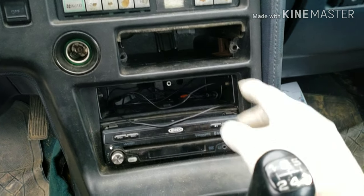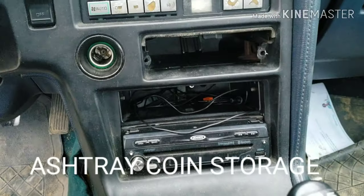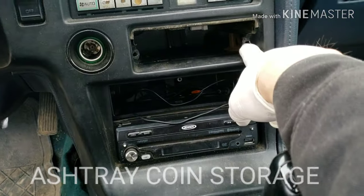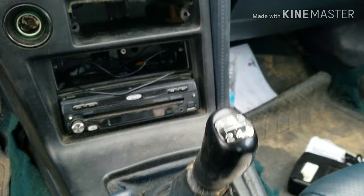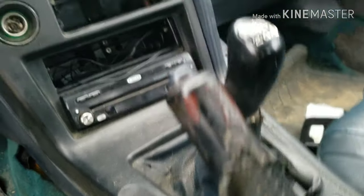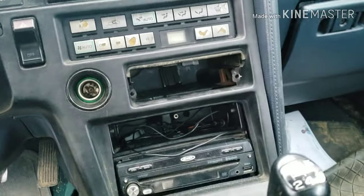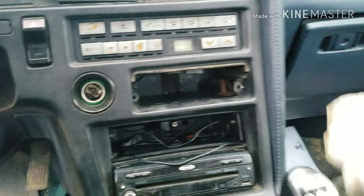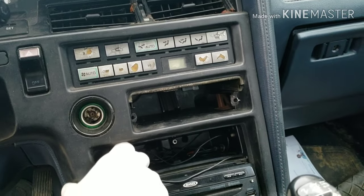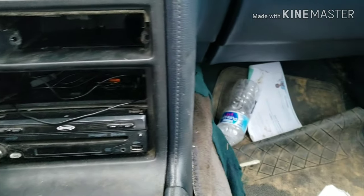First of all, you have to remove this over here. Once you take it out, there will be two bolts — one over here and one over here. There's also another bolt right here. Once you remove those, you can pull on the actual panel very gently. Don't try to force it because if not you're gonna break it, but pretty much that's how you do it.